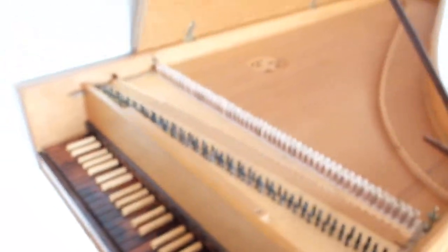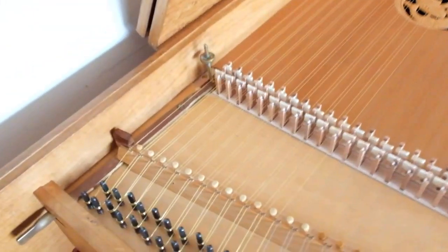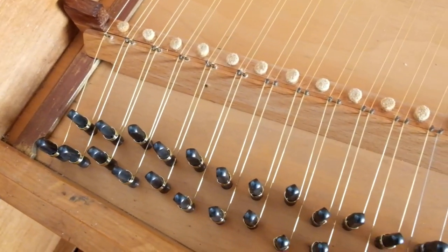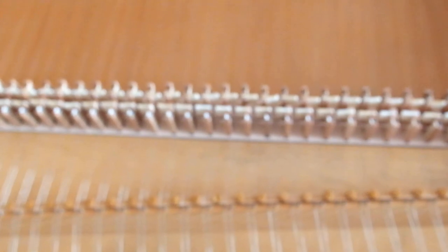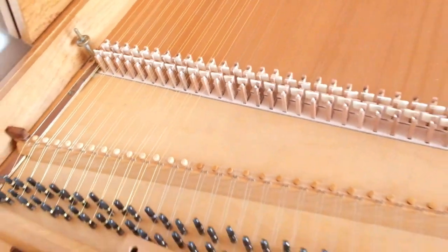And the strings, of course, are all new. In the bass we have these brass strings. Previously there were just steel strings in the bass, but now brass — that sounds better.